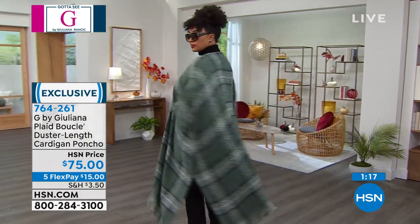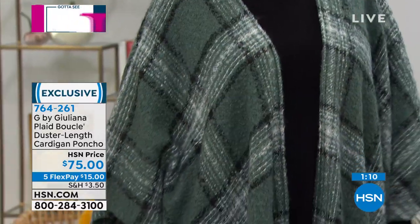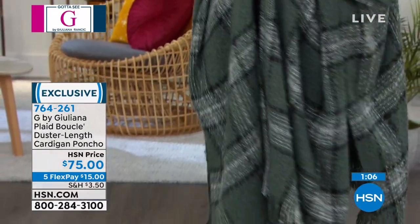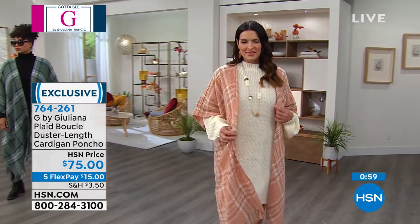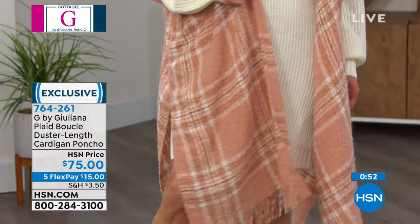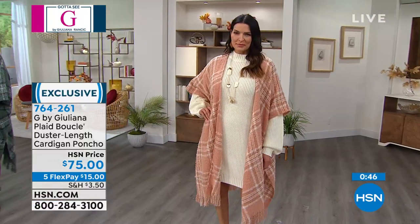These are expensive looks. It's a duster length, so it's longer. You order this in two ways: missy's which is 42 inches in length, or plus which is 44 inches. It's an oversized poncho with somewhat of a cardigan style, elbow length, no buttons — nothing to fuss with. You just put it on. Whether you're wearing a turtleneck and jeans, or leggings after the gym, the plaid is really easy.